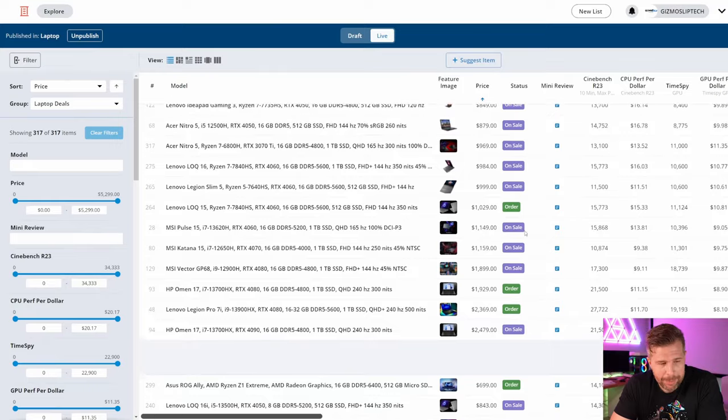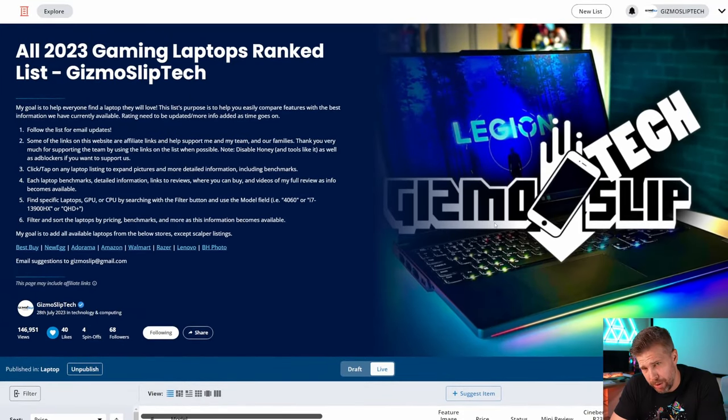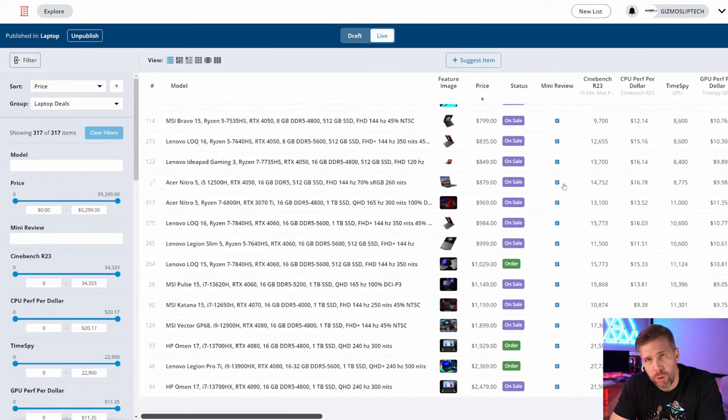The first thing you should know is there's a laptop list spreadsheet that has literally every laptop you can possibly buy that's of any value from a USA market perspective, and many international links are now also on this list. Our top deals section covers the best value gaming laptops — if you're getting more than 10 points per dollar on your laptop, it's an absolutely insane deal.